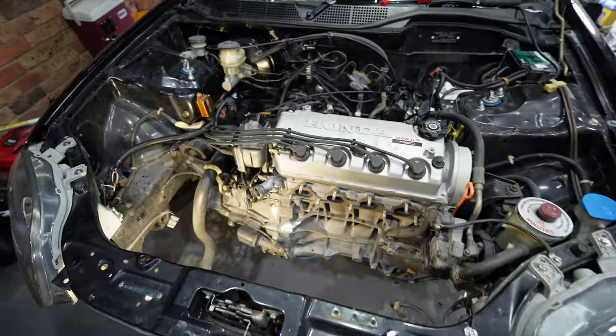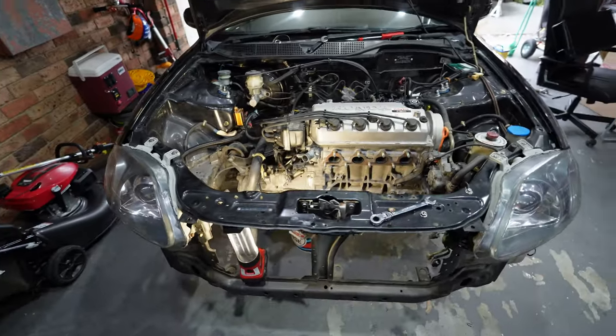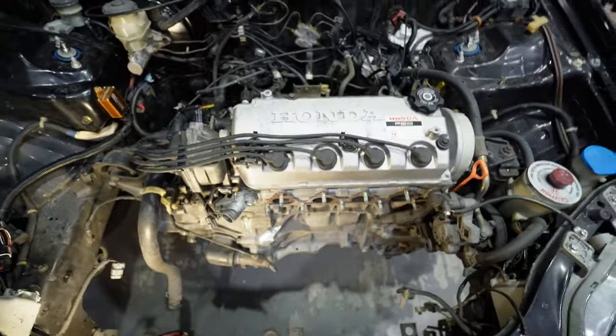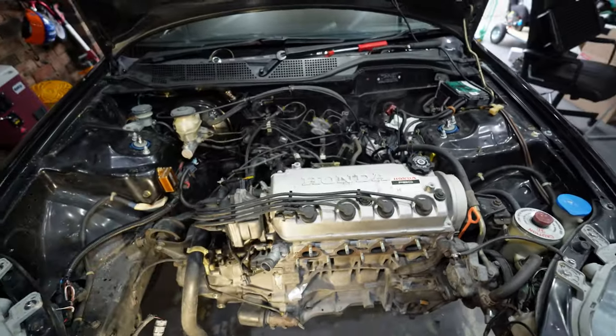You might have noticed the AC system has been removed - the compressor, condenser and the two lines going to the evaporator. There are two reasons for this. The first being the flange I bought for the discharge puts the downpipe too close to the compressor, so it's hitting there unless I make a completely custom flange. The second reason is the Haltech Elite 550 doesn't have enough analog inputs to run both the AC switch and our temperature pressure sensor. So I've made the call to remove the AC system for now, but once the weather heats up in 2025, I'll put it back in.